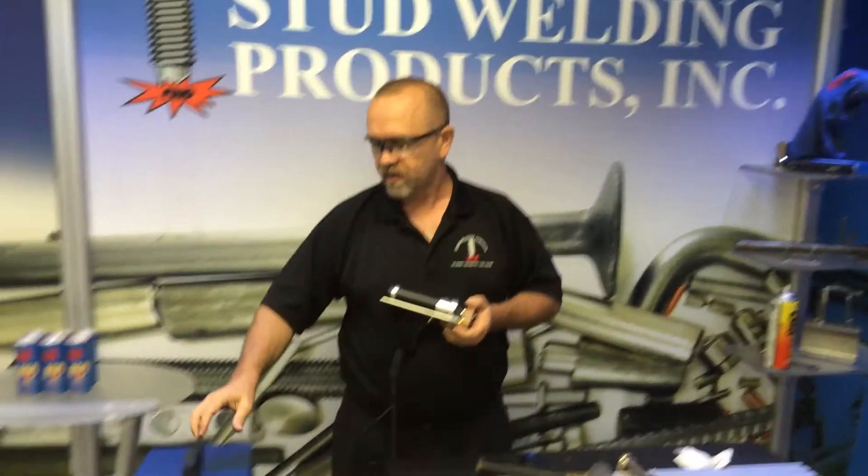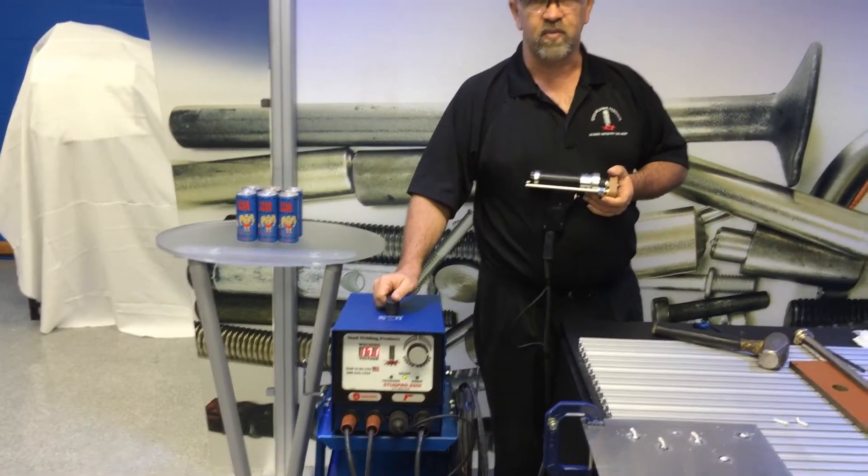Hi, Dave Koch here with Stud Welding Products. Today I'm going to demonstrate shooting aluminum studs with our Stud Pro 2500 Stud Welder.